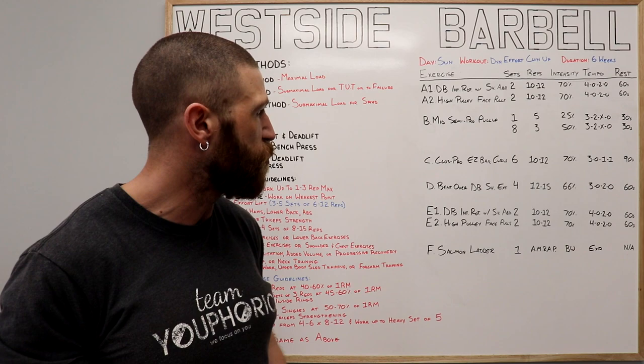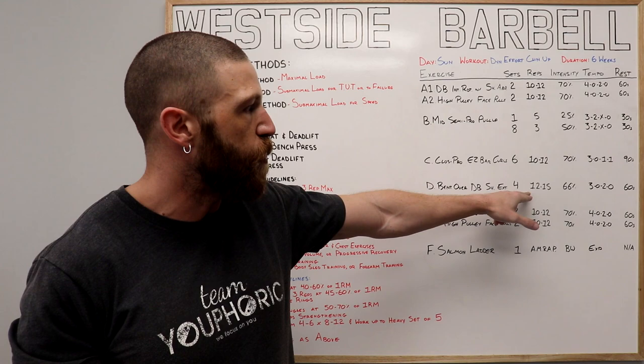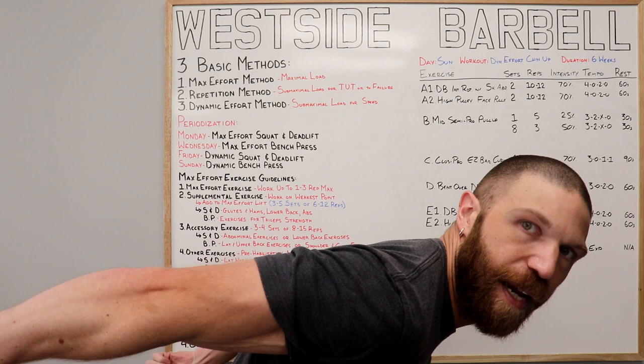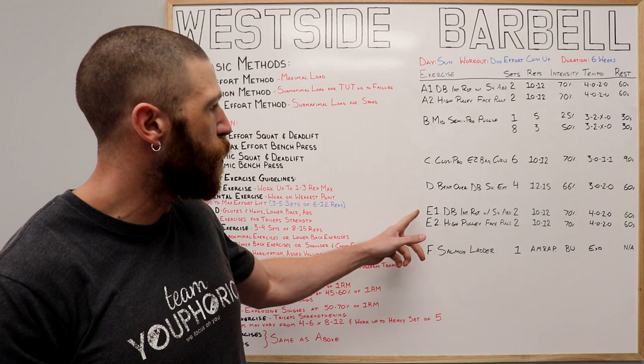Once all six sets have been completed, we're on to the D exercise, which is our accessory exercise — the bent-over dumbbell shoulder extension. We're doing four sets of 12 to 15 repetitions, 66% intensity, following a 3-0-2-0 tempo, and resting 60 seconds in between each set. That means we are going to extend the shoulder out for two seconds, and then lower it down toward the ground for three seconds.